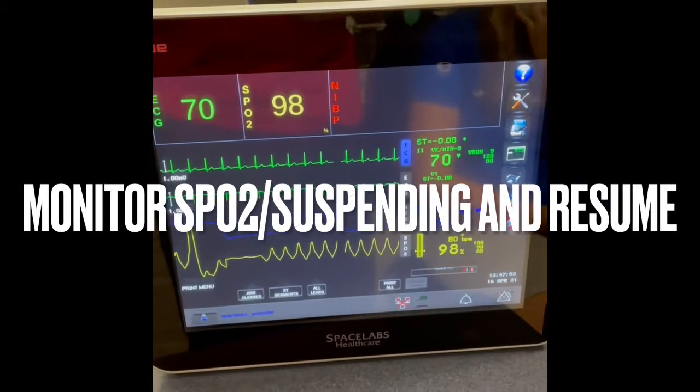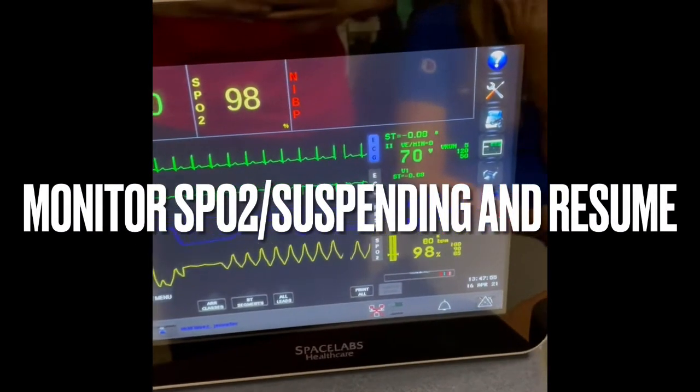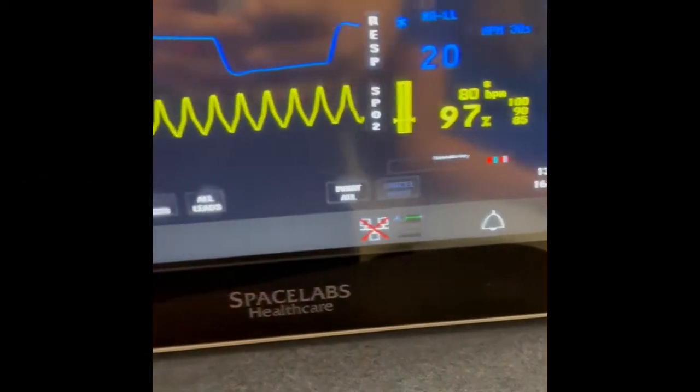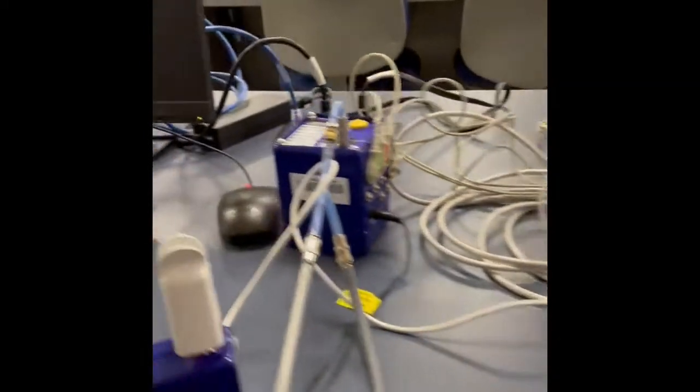Right now we are monitoring the SpO2 and the blood pressure. We are using the SIM-Q.